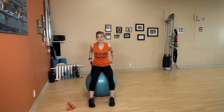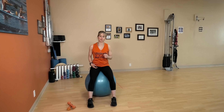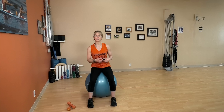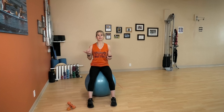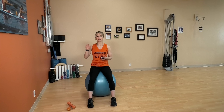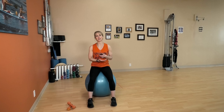Hi everyone, and welcome to the Ultimate Ball class on the CORE Maximus YouTube page. One favor — please subscribe to our YouTube channel, we really appreciate it. Spread the word, share with friends, hit the bell icon so you get notifications every time I post a new video. Please make sure you do the warm-up. We really don't want you to get injured and we want the body to be ready to go.